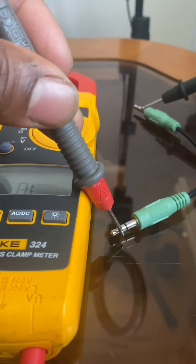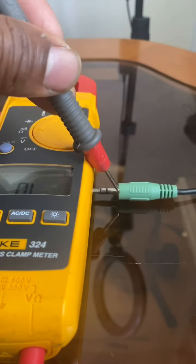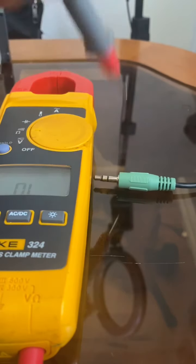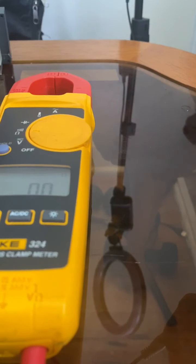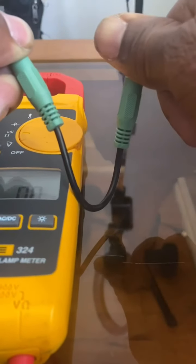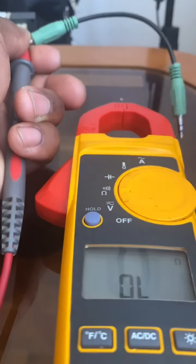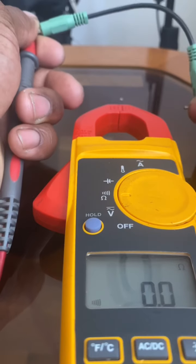Now let's test this wire for continuity — one probe to one end, the other probe to the other end. That beep you heard tells me the wire is good and the circuit is closed.